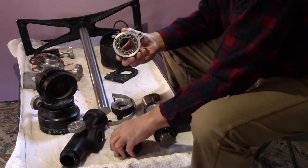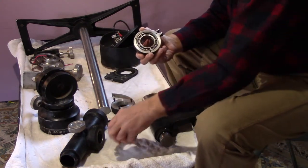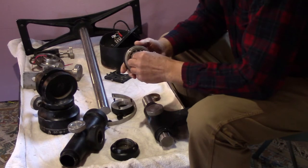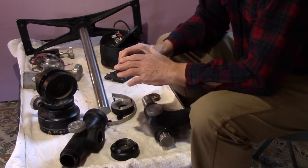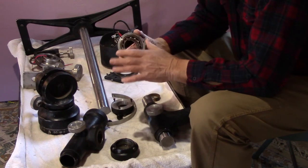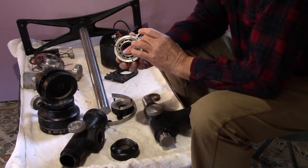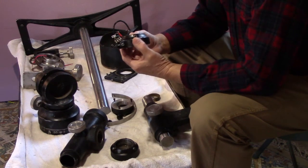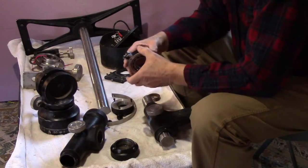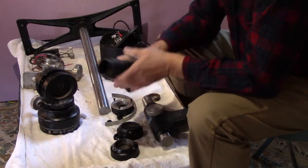There are ball bearings on the right ascension axis, and one of the bearings was bad. One of the nervous moments I had was removing the old bearing and pressing in a new one. The concern was that this housing for the bearing is made of aluminum, and I was worried about it cracking — but everything worked out fine. This is the housing that holds the declination axis.